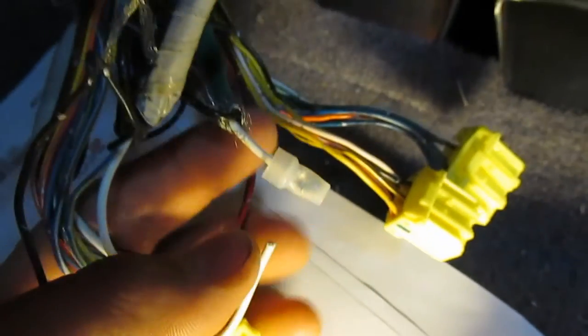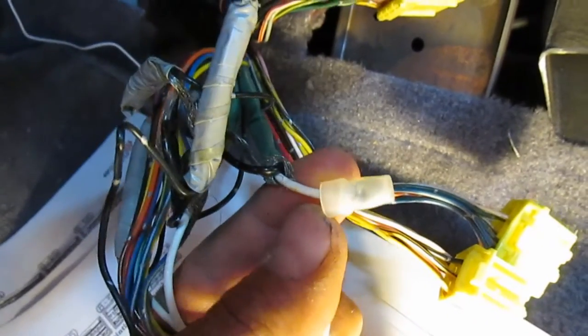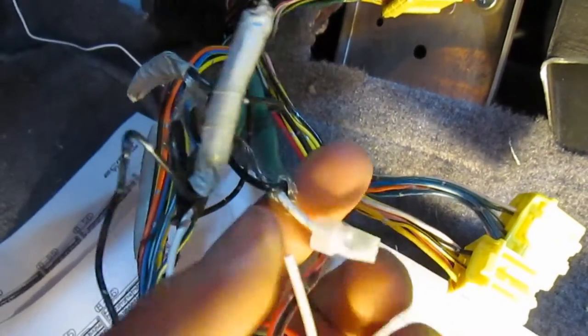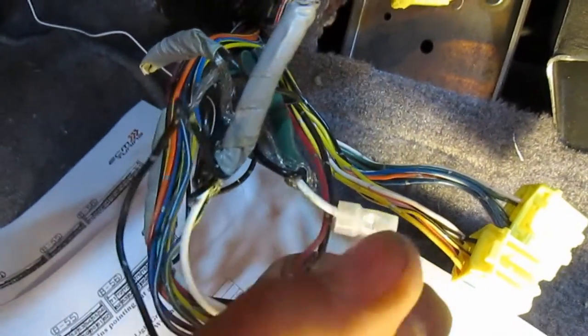I cut the wire leaving two inches from the connector to make my life easier, then I put a crimp cap over the signal coming from the rear O2. That way I can reuse it later if I want to remove the Innovate, or I can leave it — it's safe and it won't short on anything.